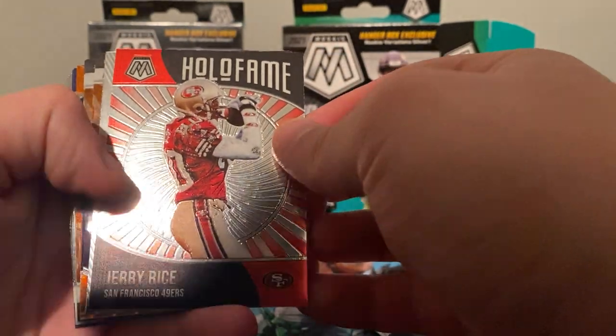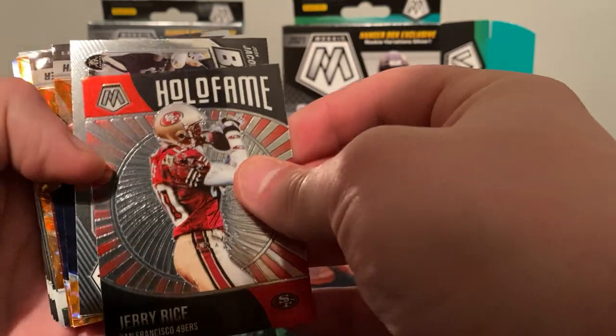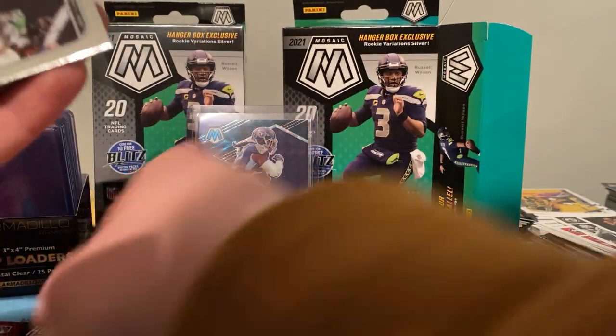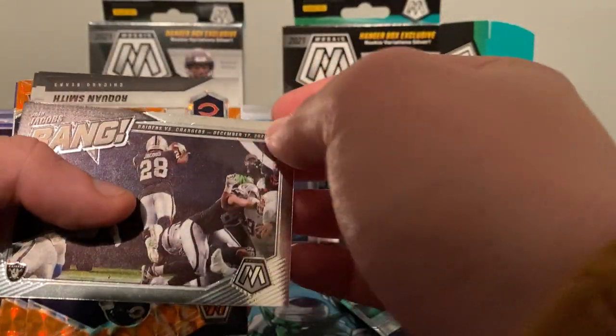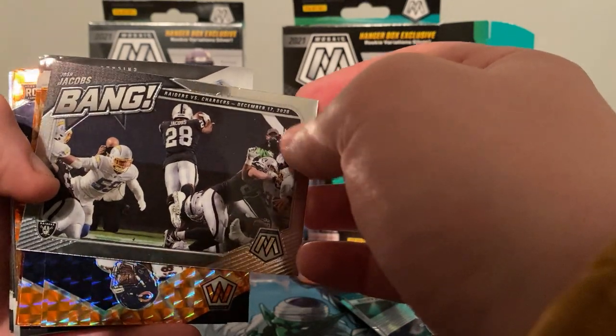We got another maybe 15 cards left in this box plus another box, so let's see if we can keep it going. We got a Hall of Fame Jerry Rice. I'm excited. It's just a plain one. We got Josh Jacobs.